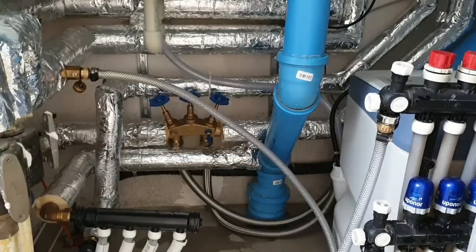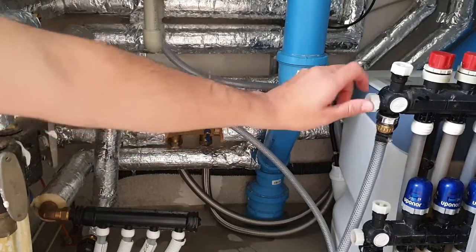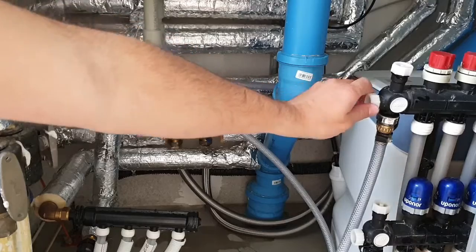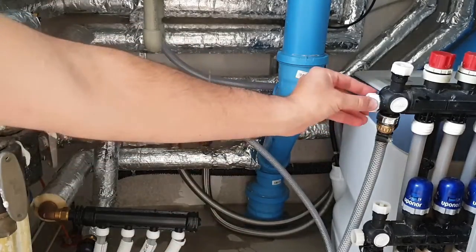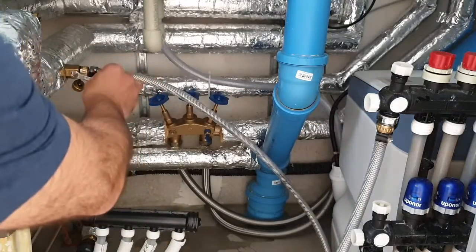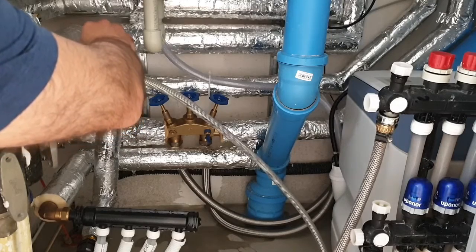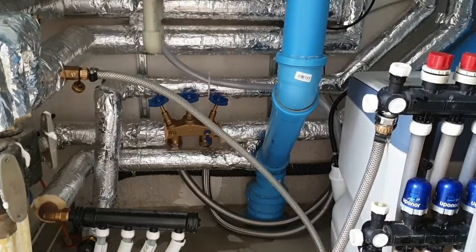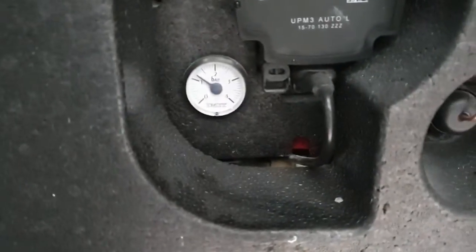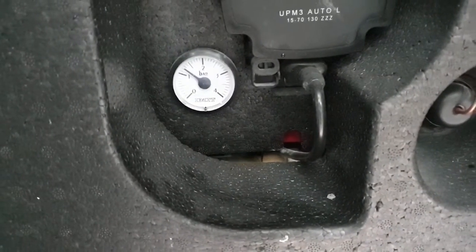We get key number eight and open the water here. Once the connection is done, you simply open it a little bit, then activate the water very slowly. Once you turn it on, you will see the water pressure will start increasing on the gauge.